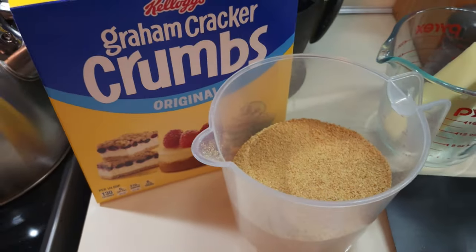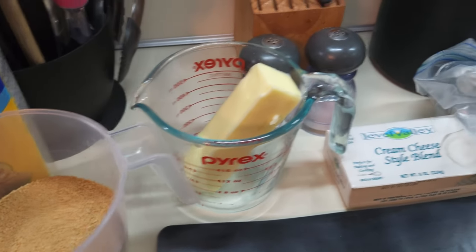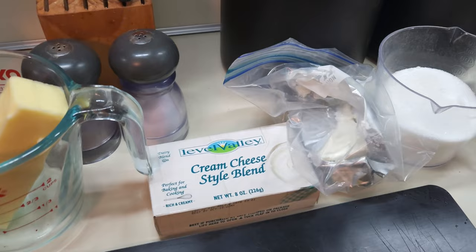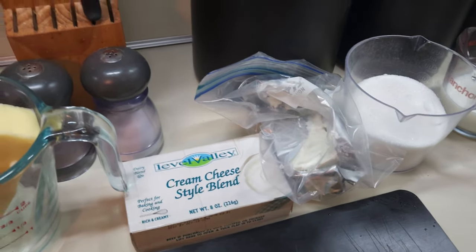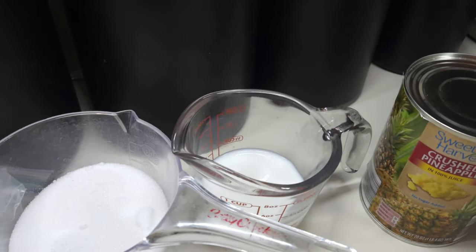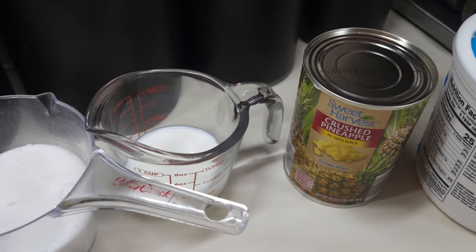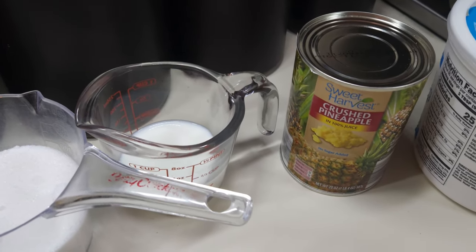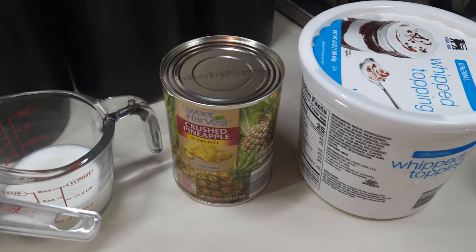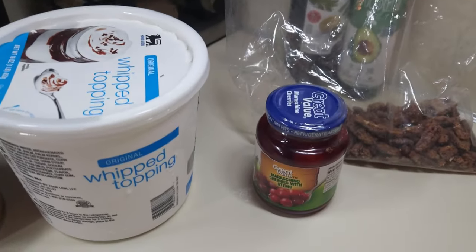We're going to have two cups of graham cracker crumbs, one stick of butter melted, eight ounces and three ounces of cream cheese, one cup of sugar, five tablespoons of milk, four or five bananas, one large can of crushed pineapple drained, a large Cool Whip, and nuts and cherries to go on top.